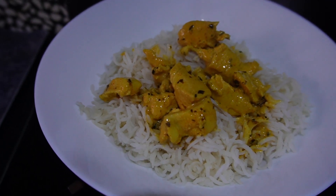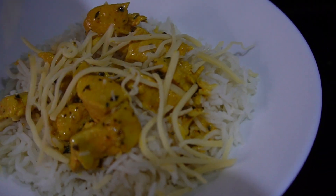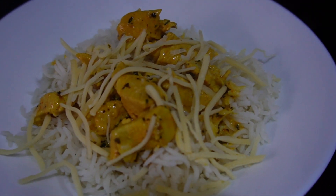This tastes awesome with all these toppings. I hope you liked today's recipe. Please remember to subscribe to my channel. Bye bye!